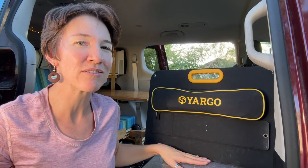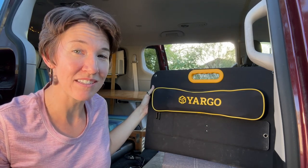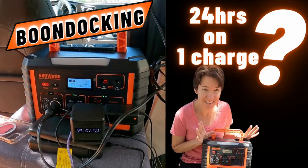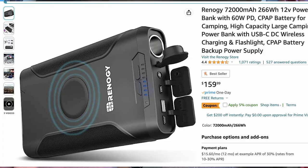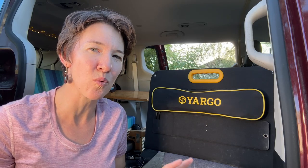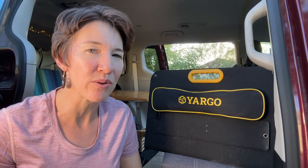This is a 100 watt portable solar panel. You can use this to charge any power station such as some of the ones I've reviewed on my channel, like the EBL or the Ugreen or a Jackery or Bluetti. You can also charge lithium batteries like this power pack or this larger Renogy power pack. One of the questions you always want to look into with a solar panel is what sort of connectors does it come with, and will it work with your device or do you need to purchase an adapter?